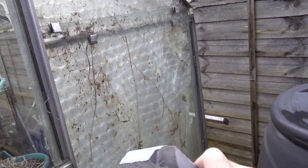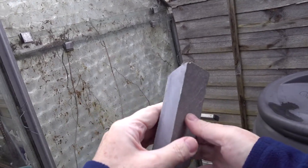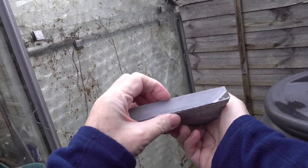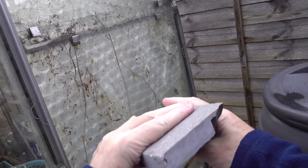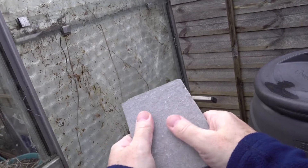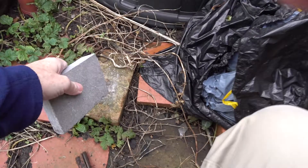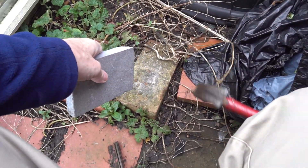In this greenhouse chemistry demonstration, we have a sample of a limestone floor tile, about one and a half centimeters thick. It has a nice smooth limestone feel to it. Let's see what happens if we try to break a few chips off the rock with the hammer.